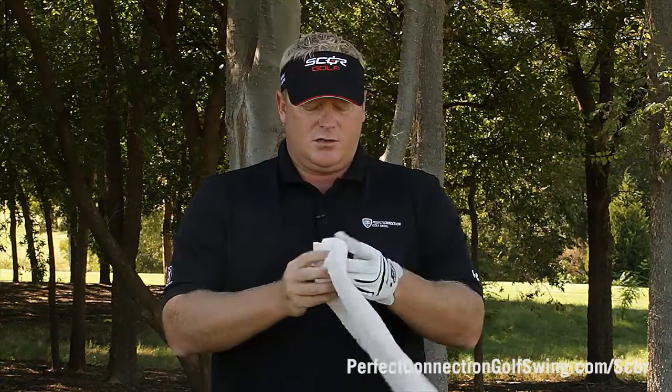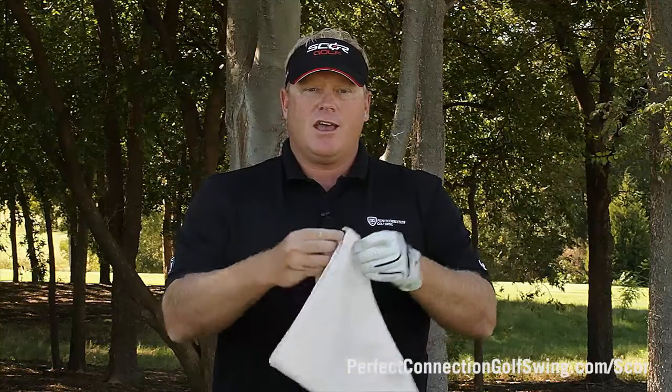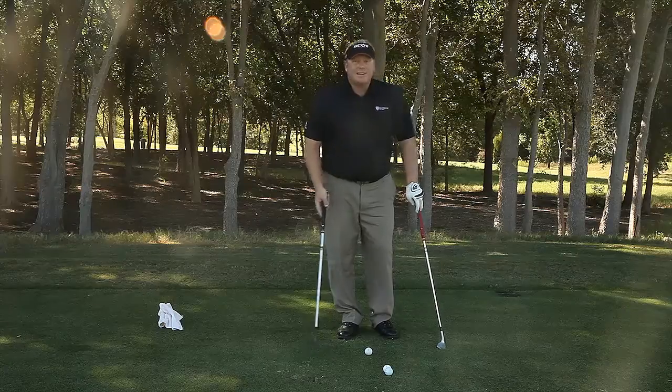Now you have 20 yards, now you have 30, and now you have 40. This is the way you're going to really work on those feel shots, those closer shots, and not necessarily the distance wedges. Let me hit a few for you.